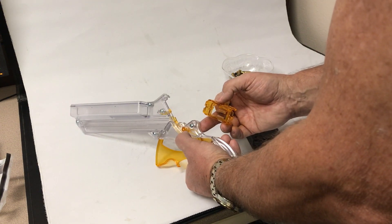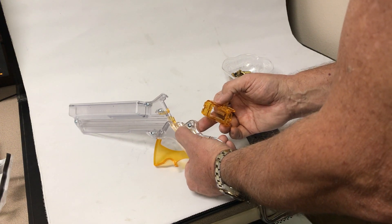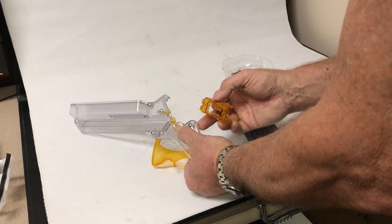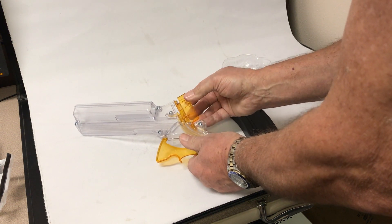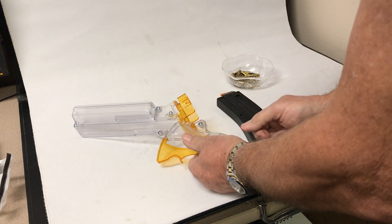The Lightning Grip has an adapter lock pin here. You push that in, then you put the top of the adapter up here and you swing the adapter in. You see how it fits right in like that.